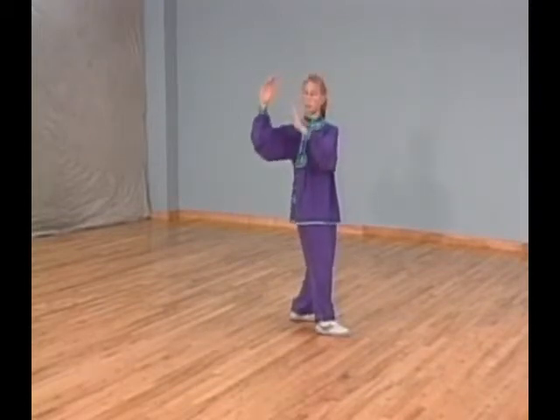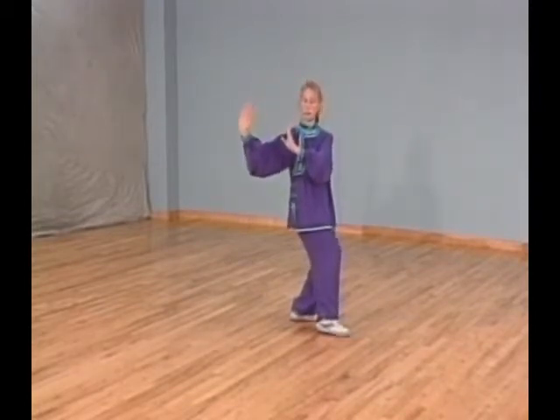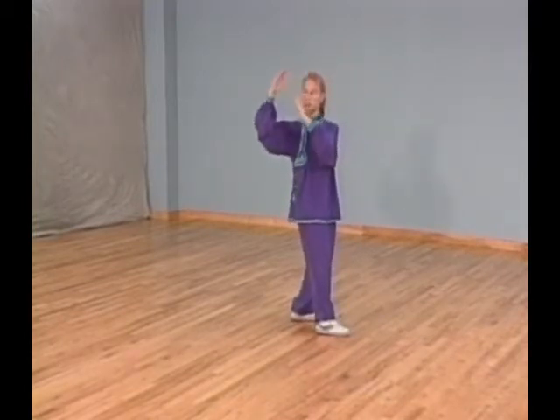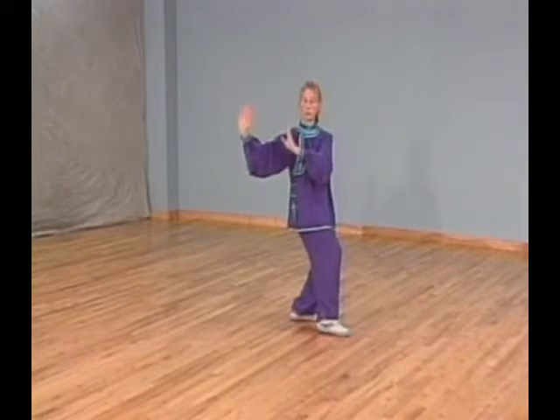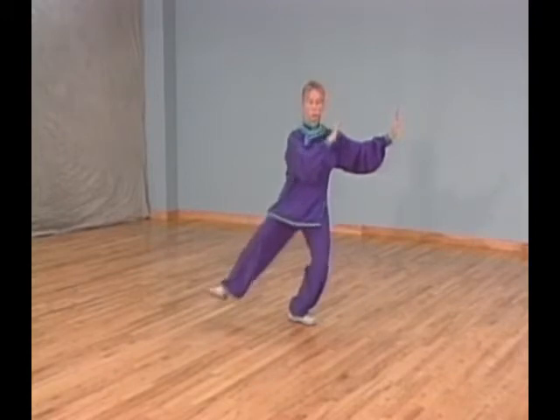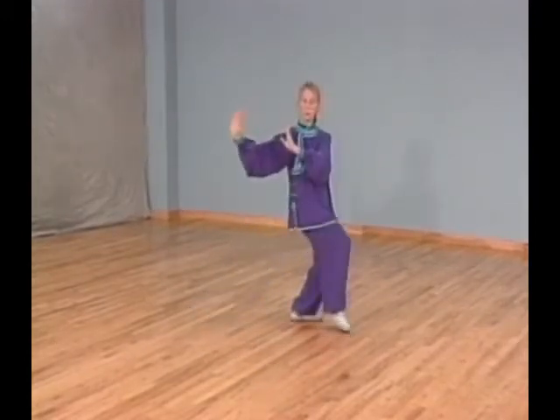Turn your left foot in, shift all your weight on it, and turn your right foot out. At the same time, turn your body to your right — left palm rotates in with your body until it faces up at an angle. Lift your right leg up and sweep it across your face while slapping both palms across your right foot and pulling your hands to your left.